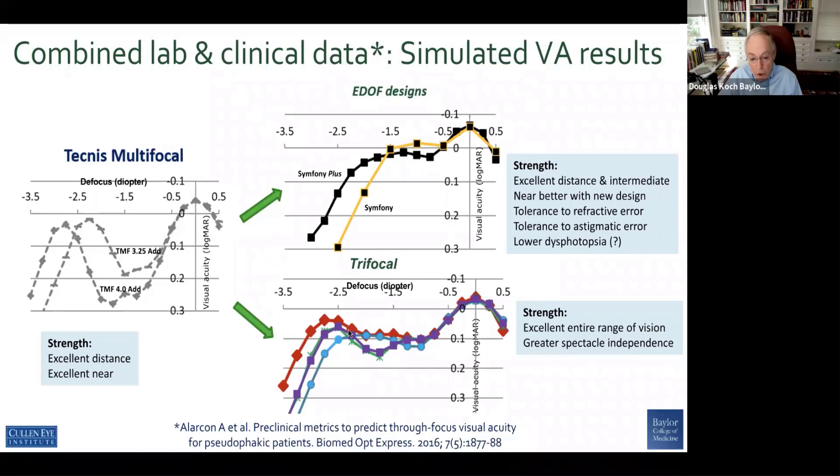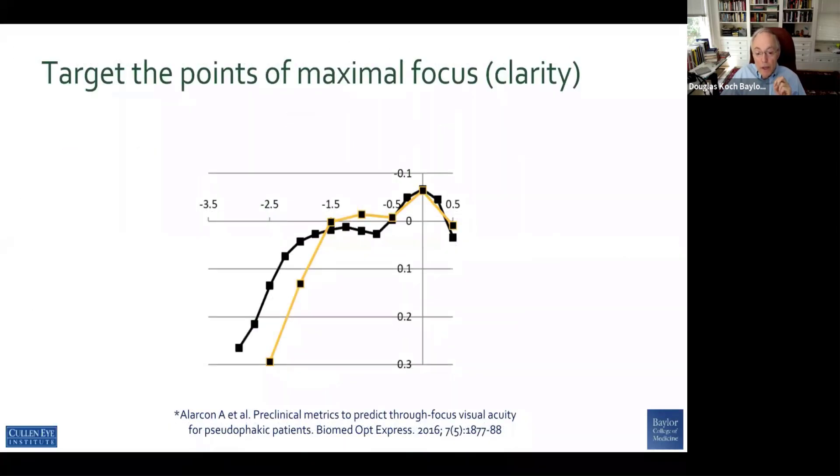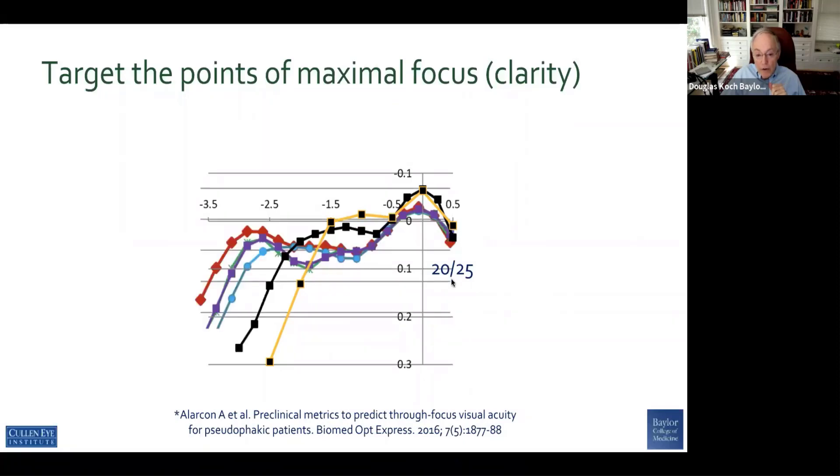This representative slide shows the transition from multifocal or bifocal lenses — good distance and good near — to EDOF designs with strength at distance and intermediate, with a unique pattern of dysphotopsia and maybe less dysphotopsia in some instances. Then we went to the trifocal lenses, which have a much flatter curve in the intermediate range — a tremendous advance. Combining EDOF and trifocal, you can see that the EDOF is a little better at distance and intermediate, but the beauty of the trifocal is it's solid all the way across.